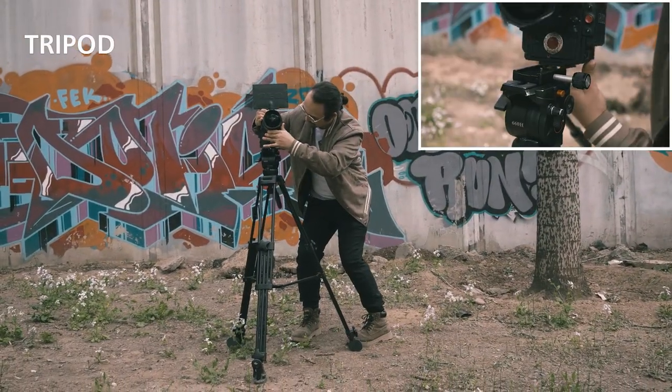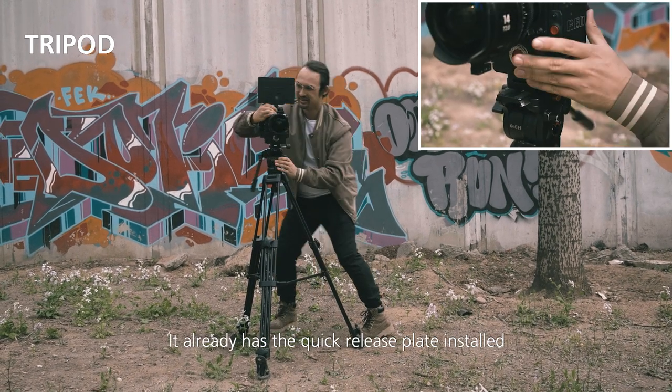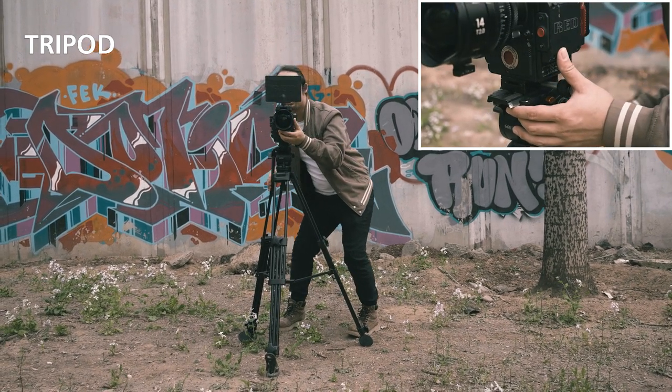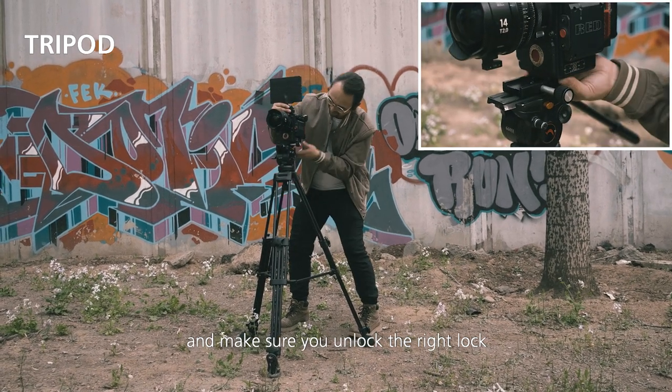Now we go for a tripod shot. This is the tripod I showed earlier — it already has the quick release plate installed. When operating it, it's important to be careful and make sure you unlock the right lock.